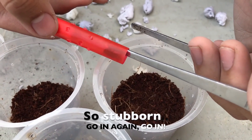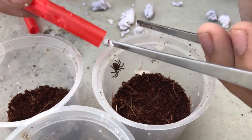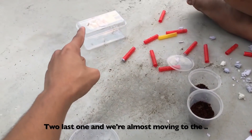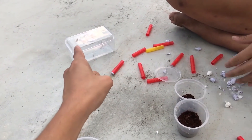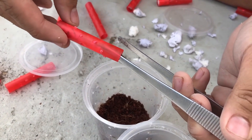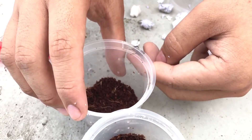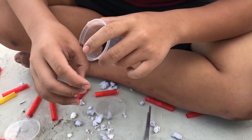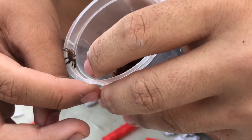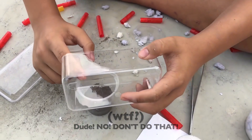So stubborn — go in. Please don't go in again. Do the last one and we're almost done. One escaped in the box. Here goes number 19 — cooperate please. No, please don't.